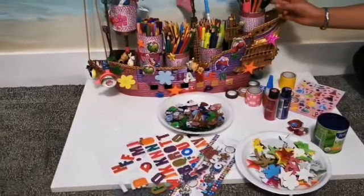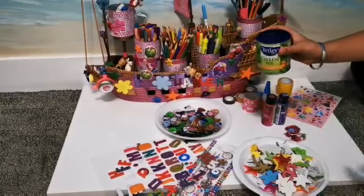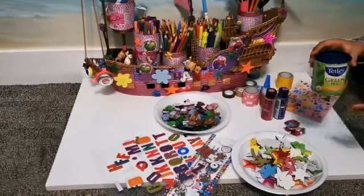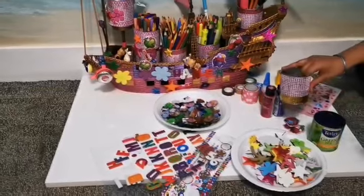I added pens in these cans. I used green tea cans, but you don't have to use green tea cans — you can use any cans you want. And I turned this Boeing gold can into a pizzazz can.